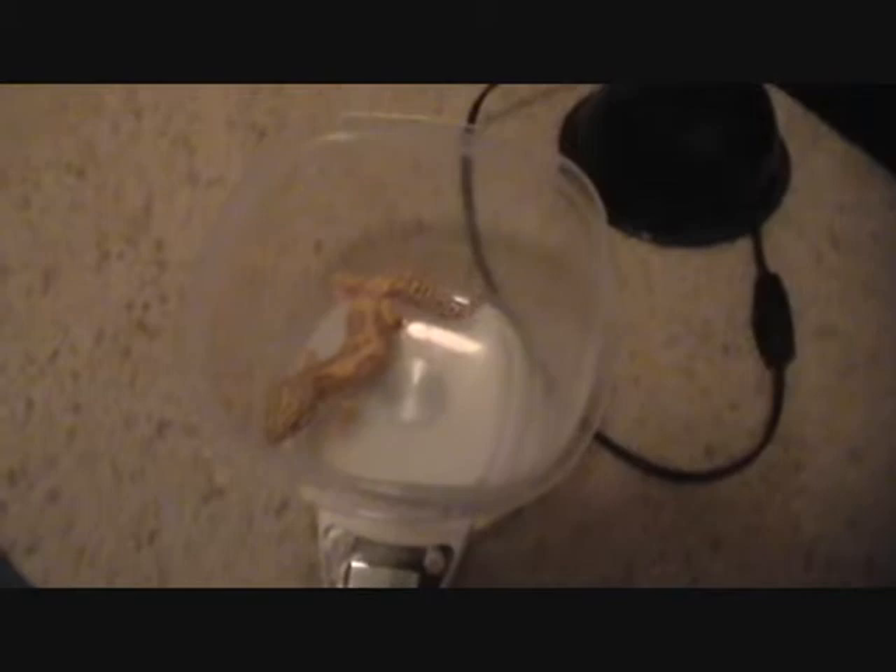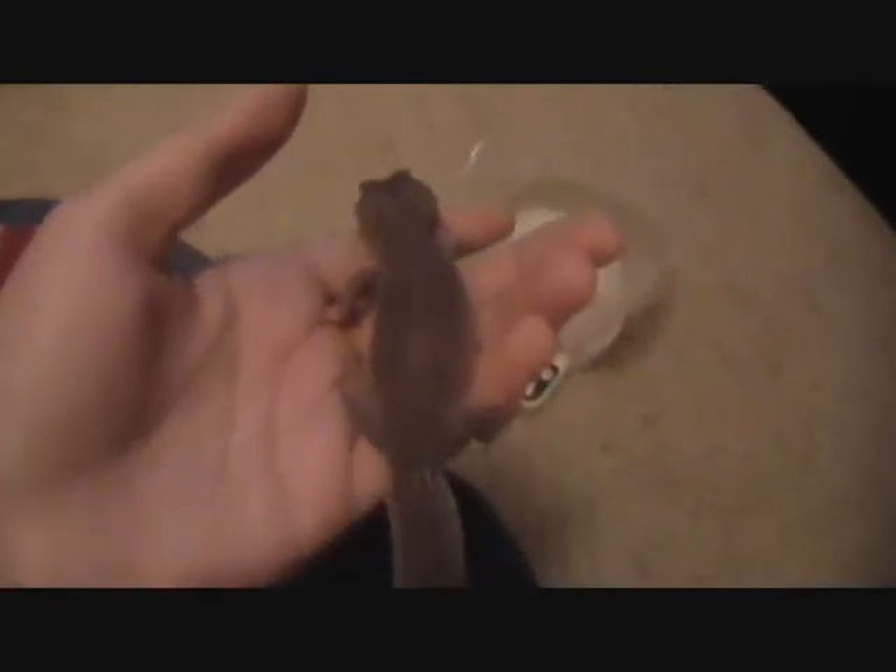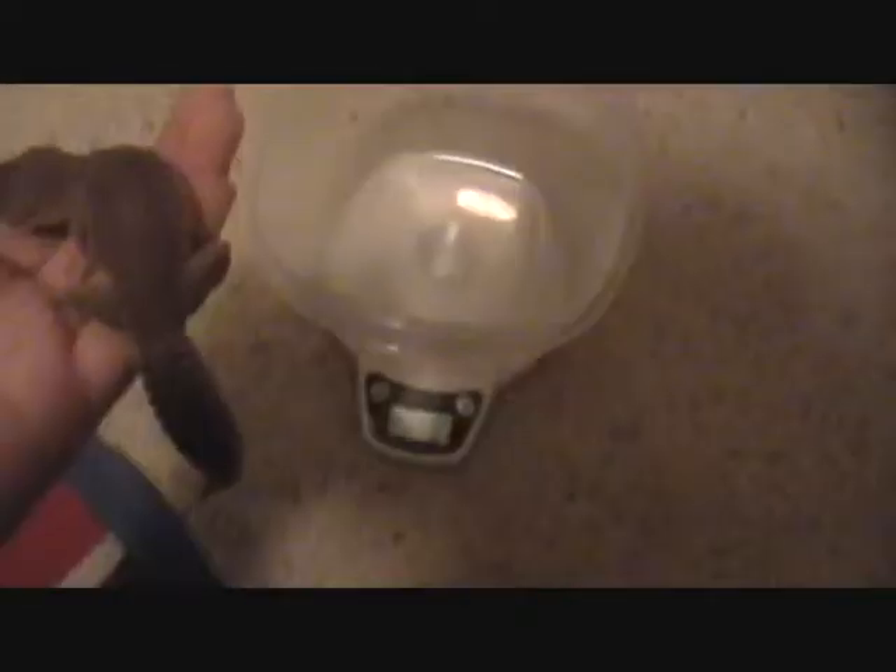It's maybe between 38 and 40 because it just switched to 39. Now I'm gonna switch to Razor, who's the last one. All right, here is Razor. I'm gonna put her in here - I have to turn the scale back on. I was expecting her to weigh about the same as Rex, but she's 35 grams.